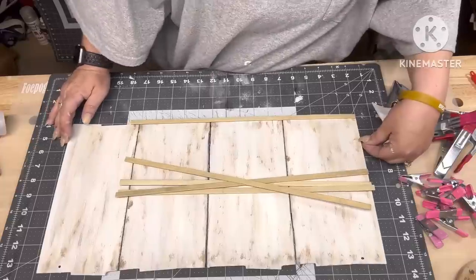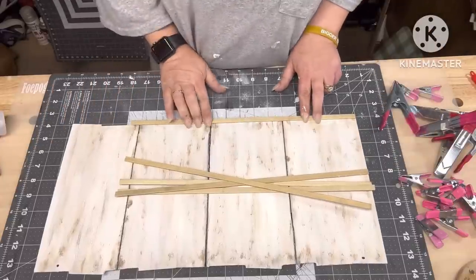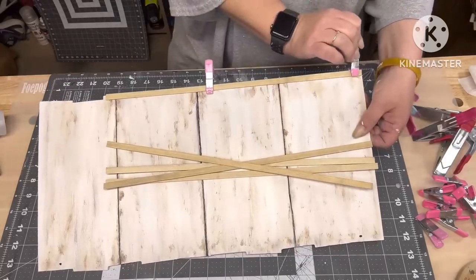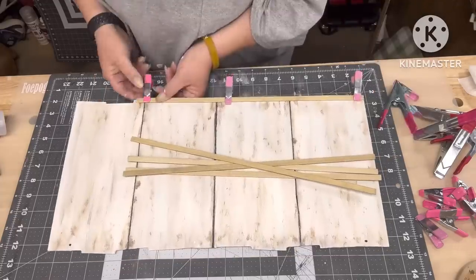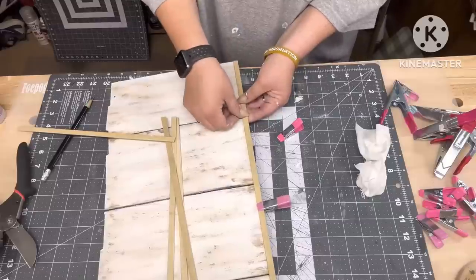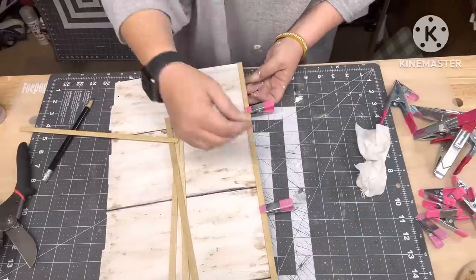Then I'm gonna take my Beacon fabric-type glue and glue those sticks down that Miss Rose sent me. We're gonna do that this video — I'm just gonna glue me a frame all the way around it. I did put clips on it. Okay you guys, I'm so sorry, I didn't mean to leave this much in, but just ignore it.